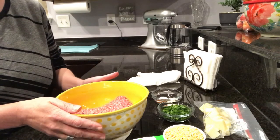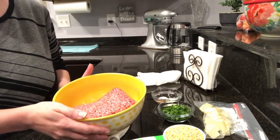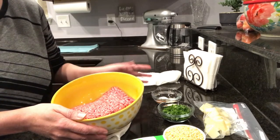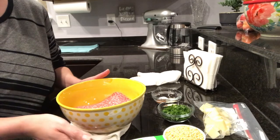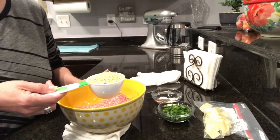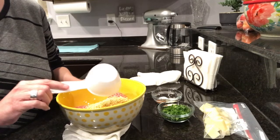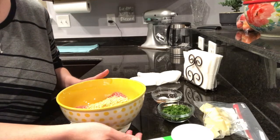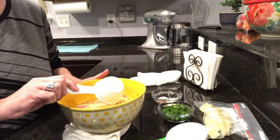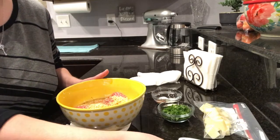You're going to start out with a pound of lean ground beef. Add one half cup of Italian breadcrumbs and a quarter cup of water, or you can use milk.